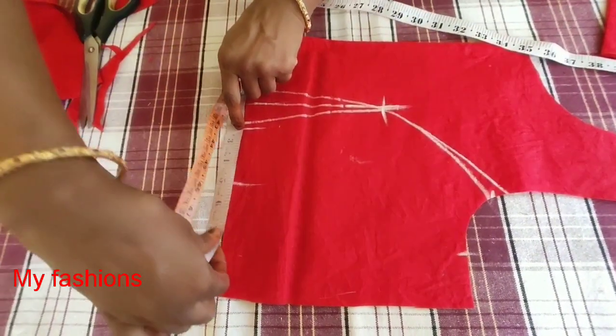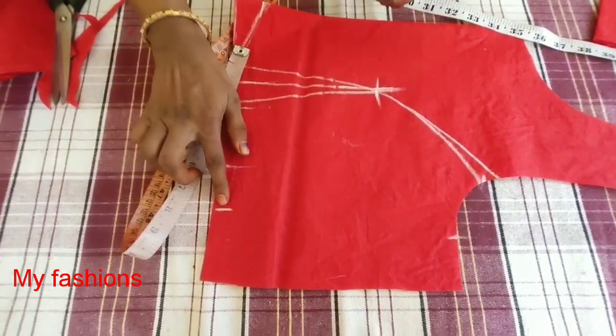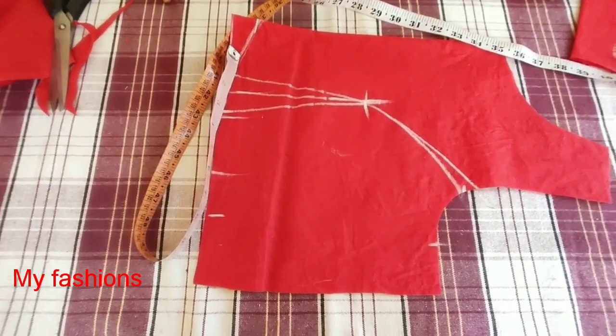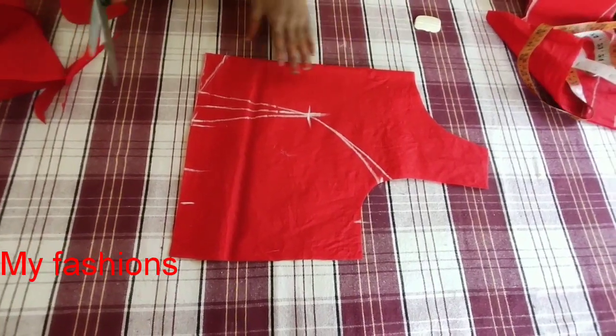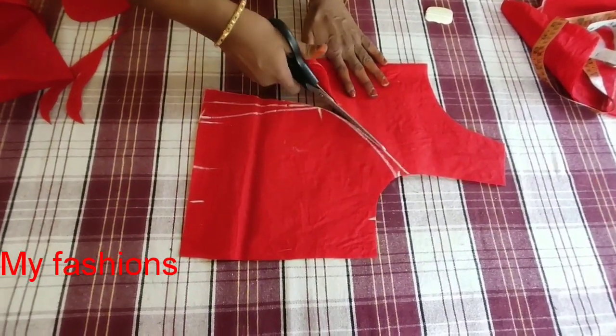Now we will make the blouse. We have 25 inches and we will mark the front part.